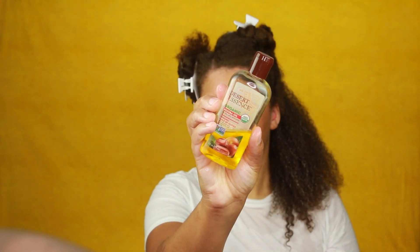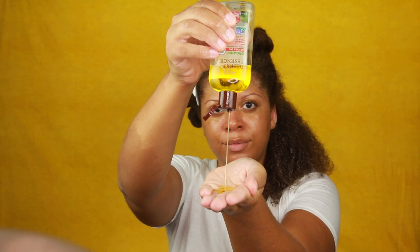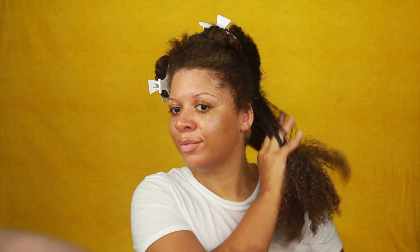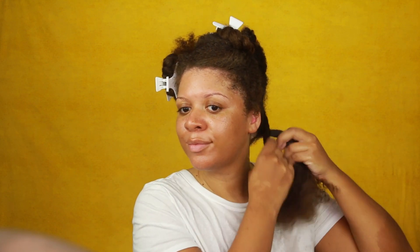Next, I'm going to apply jojoba oil to this subsection of hair. I love jojoba oil — it's very lightweight but it helps me retain length and supports scalp health. It really helps to seal that moisture in, especially at my ends. Don't be afraid to use a good amount of product; that is really going to help in your natural hair journey.